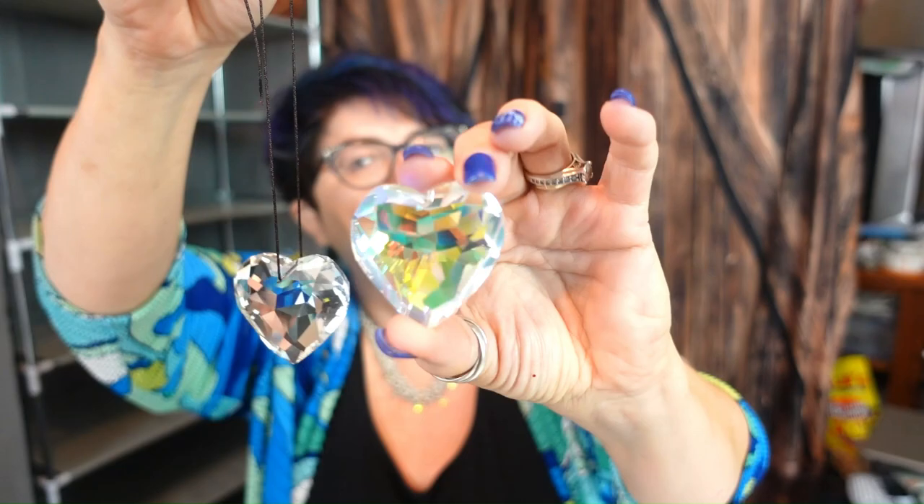The next thing I have are these sun catcher crystal pendants — it came with a string. I'll put one through so you can see. They're huge! It came in clear and in AB. I'm an AB girl, you know how it is. These were $2.99 — I was thinking sun catchers, or maybe earrings. Well, some people like the big earrings!